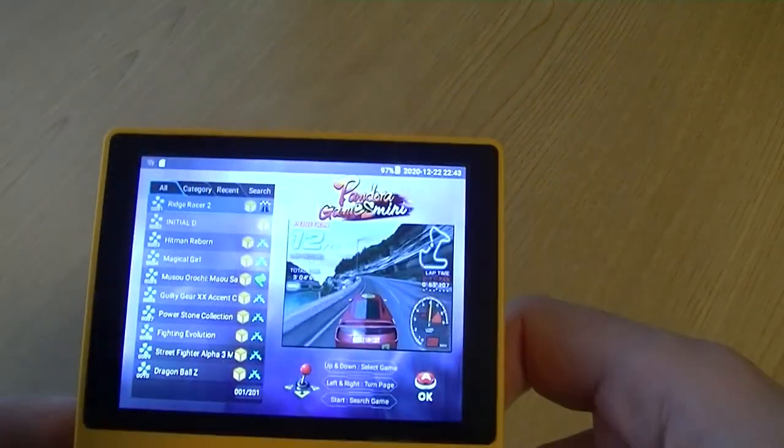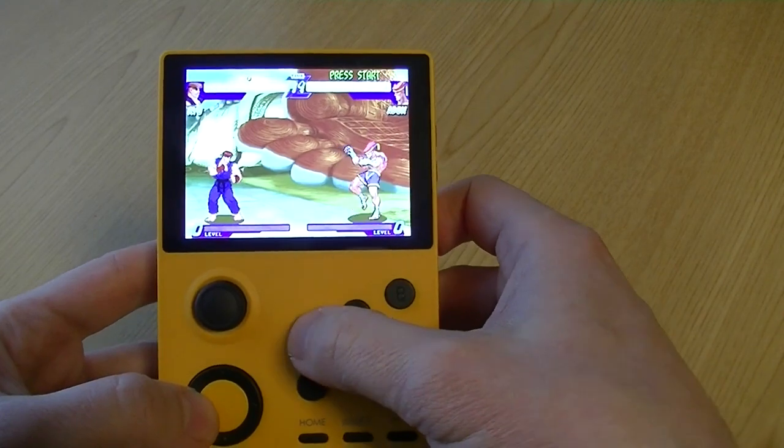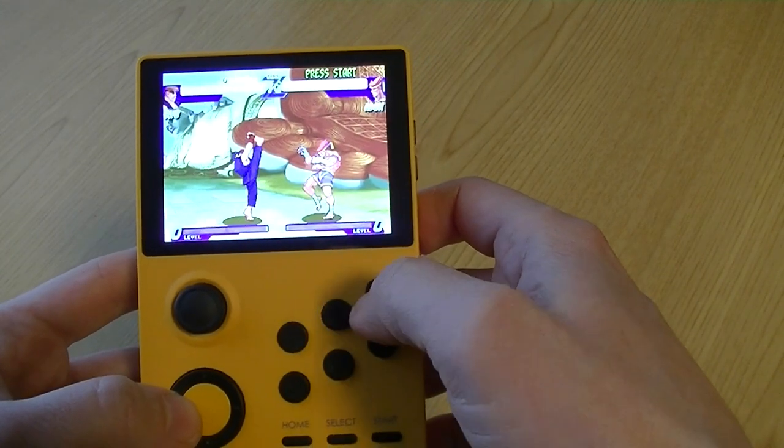So we have an interface that looks exactly like a Pandora Games 3D, but in handheld style. Let's try FBA, Street Fighter Alpha 3, and... ehh.